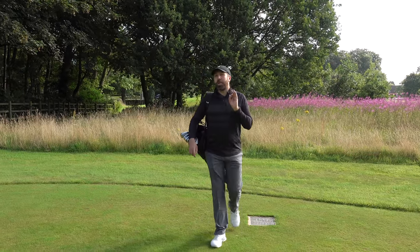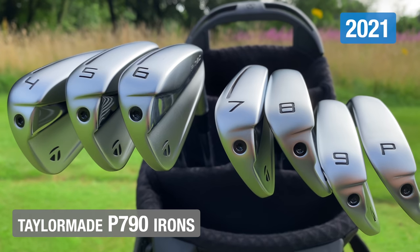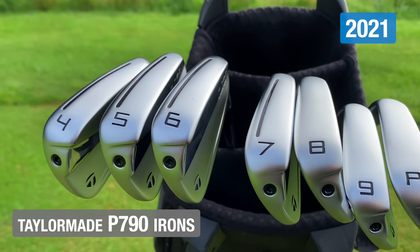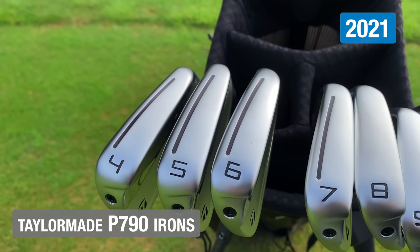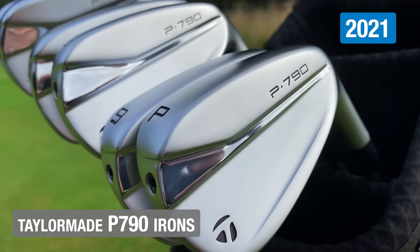In this golf bag I've possibly got the best irons in the world — the irons that would suit a professional golfer all the way up to a high handicap golfer. They're not new, but they are new, because these irons in my bag are the new version of the TaylorMade P790s.